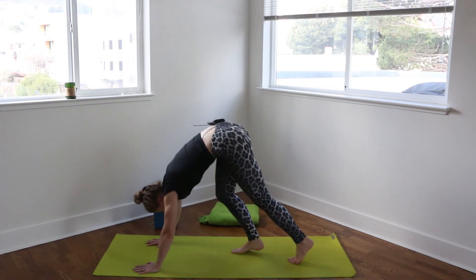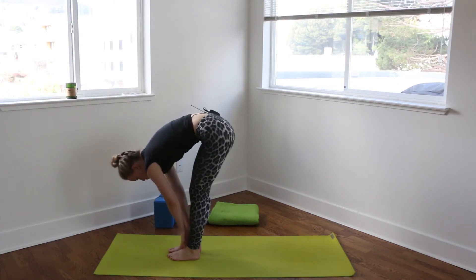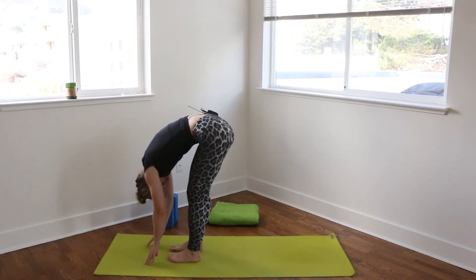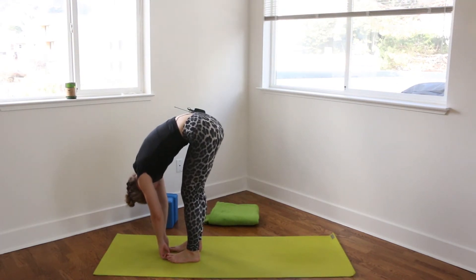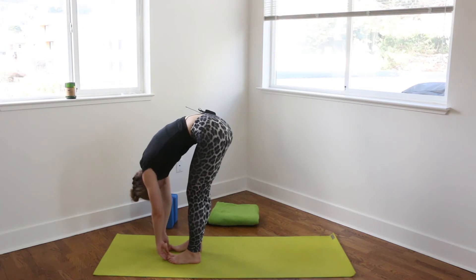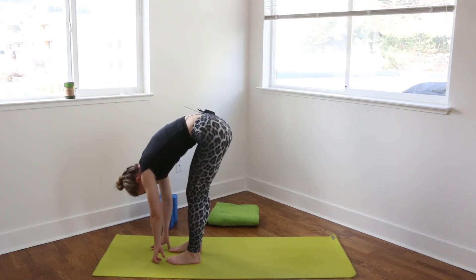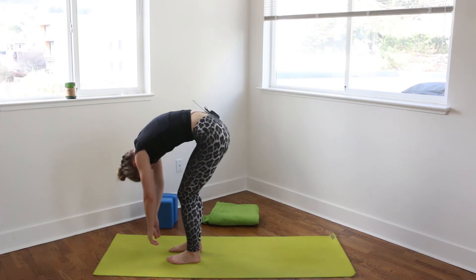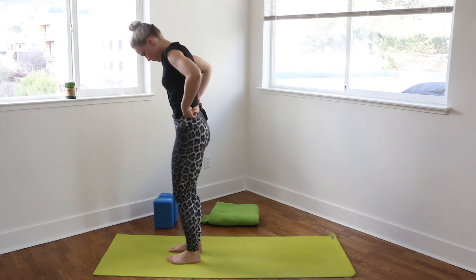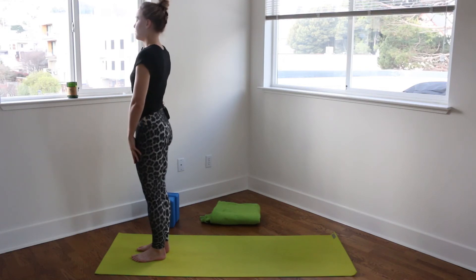And then looking forward, walking your feet up in between your hands. Inhale, halfway lift. Exhale, fold. Stay in here for a few breaths as you drop chin to chest, really feeling some length in your back and your spine, and behind your neck. Take in one more breath. And then releasing the arms, bending the knees a little bit, rolling up Ragdoll, rising all the way up to Tadasana. Roll the shoulders up and back.